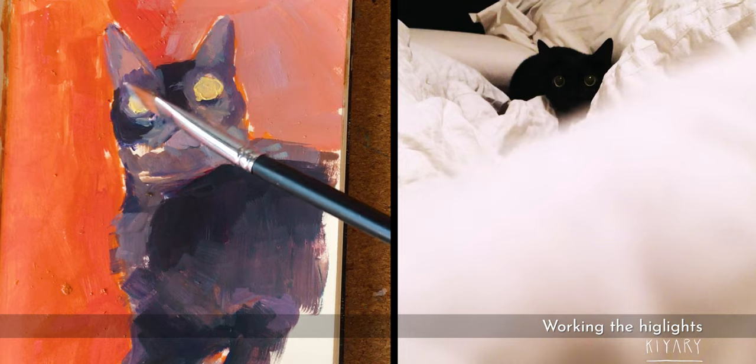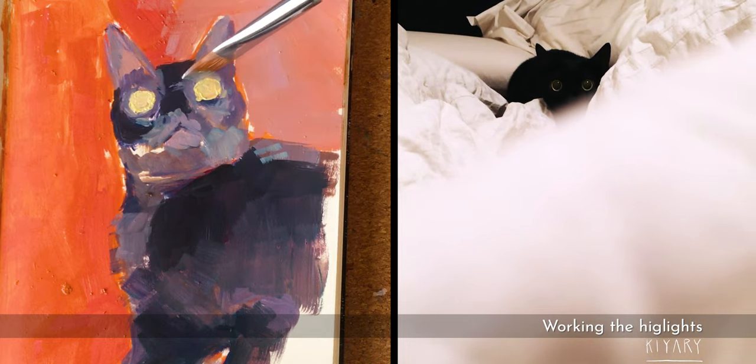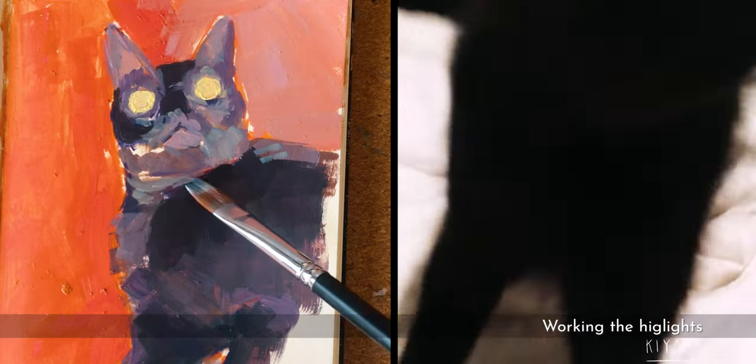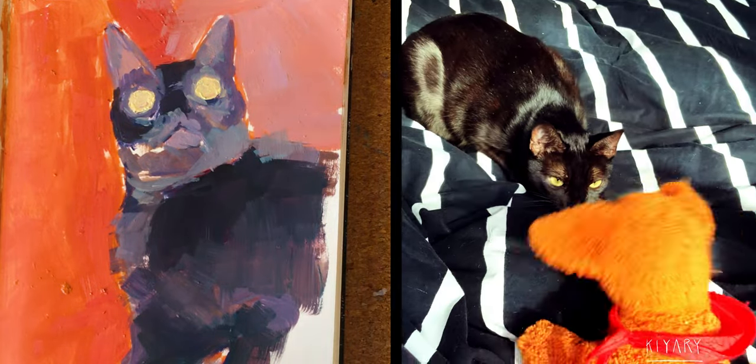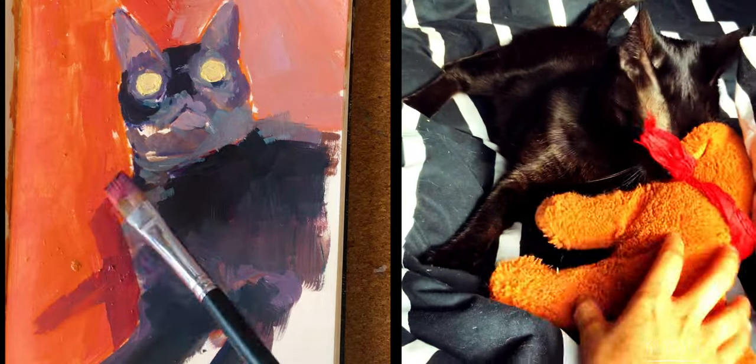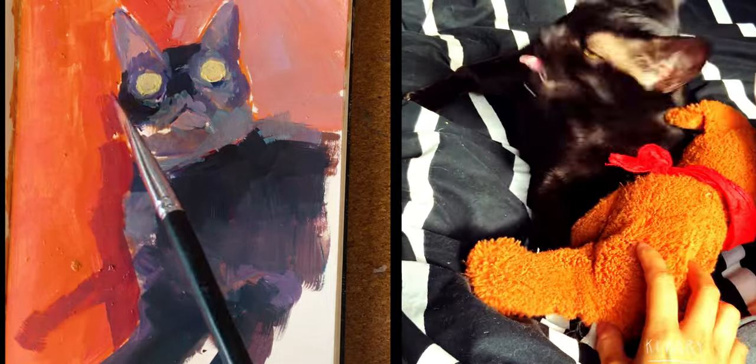Right now I'm painting the highlights of my cat, doing some of the lights, mixing the ultramarine blue with some more white to make the lights. Also, the shadow of the pole is reflecting on the floor with a darker reddish color.